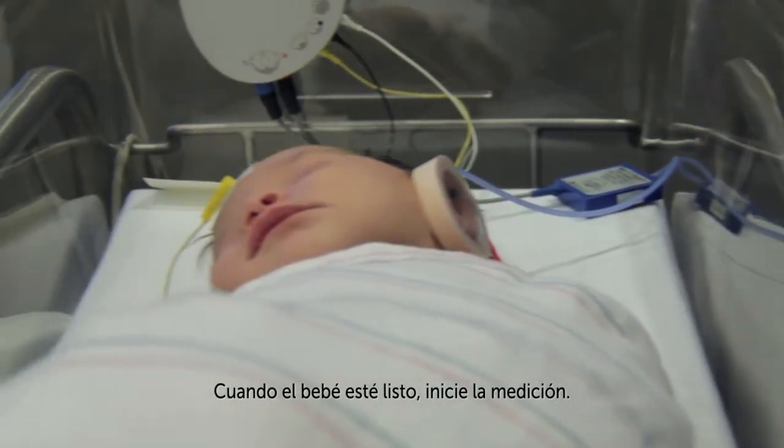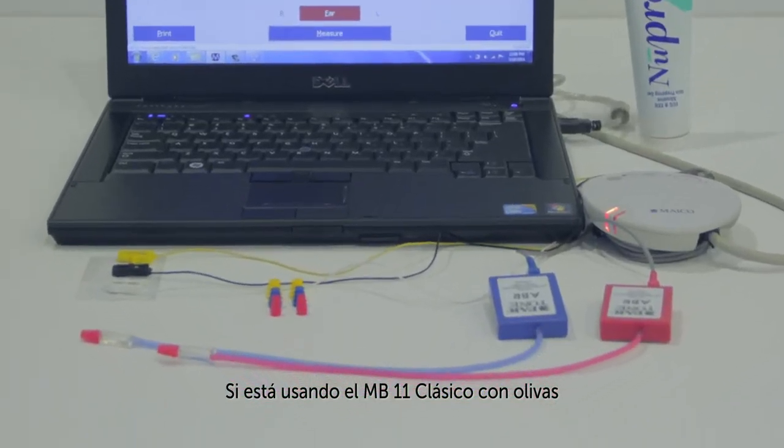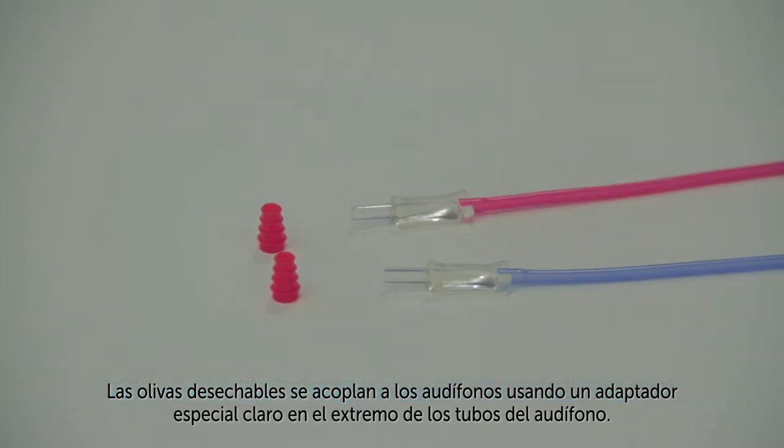When the baby is prepped, start the measurement. If you're using an MB-11 Classic with ear tips, the disposable ear tips are coupled to the earphones using a special clear adapter on the end of the earphone tubes.